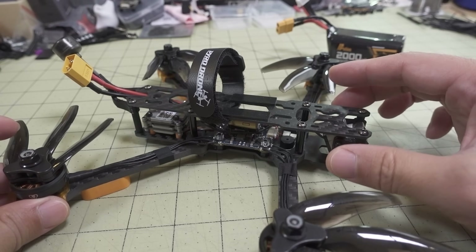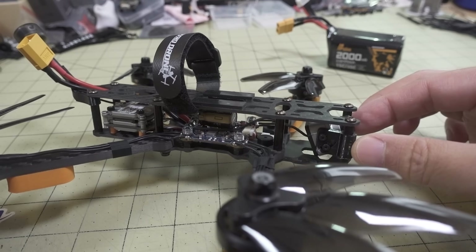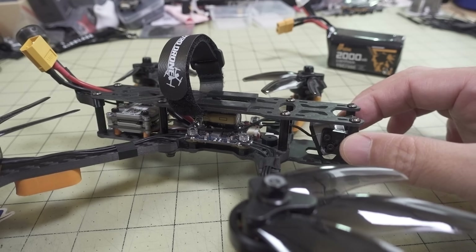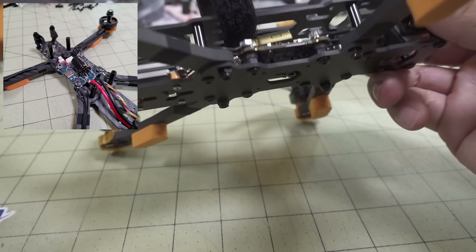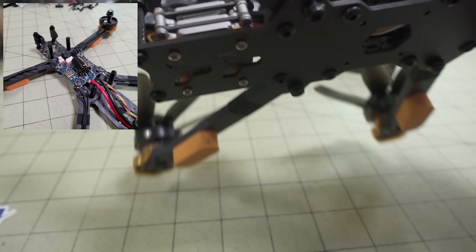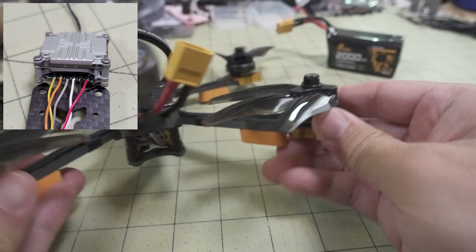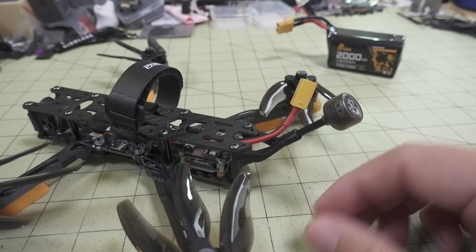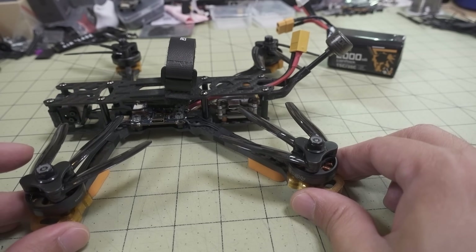I didn't use a lot of parts like the carbon side plates for the camera. I made my own little TPU mount for the DJI camera, and I just mounted the Vista in the back - there's a nice little 20x20 mount point for that. Then I made a little mount in the back for the Caddx antenna. Overall, it's fairly light.